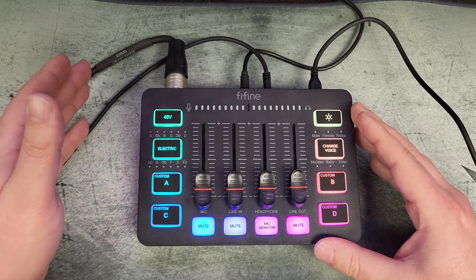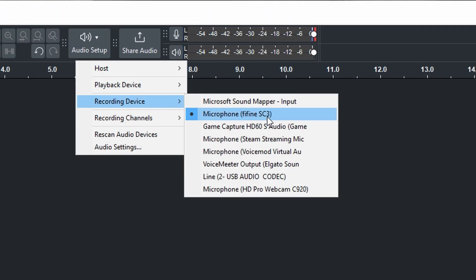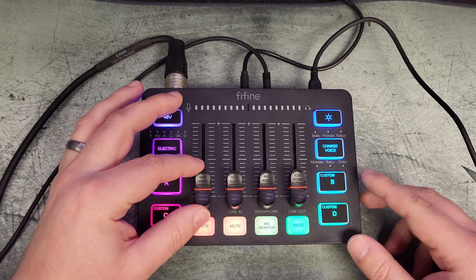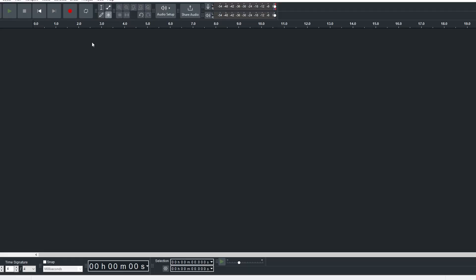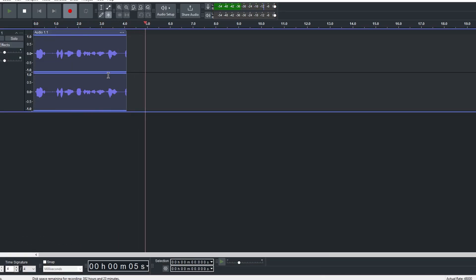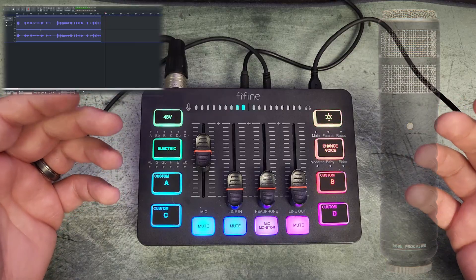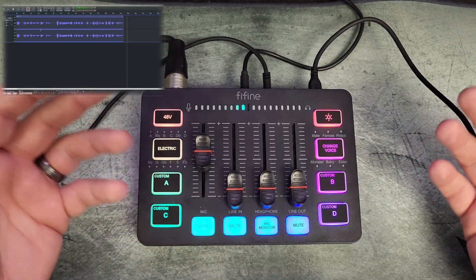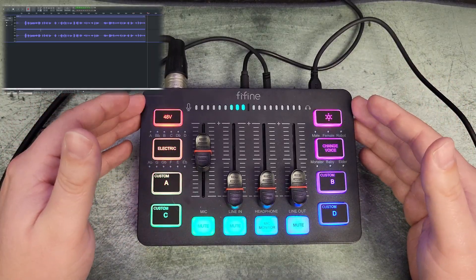I'm going to show you how to set it up inside Audacity and OBS — and the OBS setup translates the same way for Streamlabs. In Audacity, go to Audio Setup, then Recording Device, and you should see 'Microphone – Fifine SC3.' Select that and bring up your microphone fader; when you start talking you'll see the level lights at the top. When you hit record you'll see voice being detected. The microphone I'm using is a Rode Procaster — no filters, no EQ, nothing added. The mixer is doing all the work.